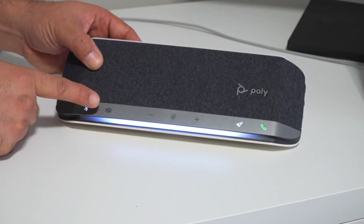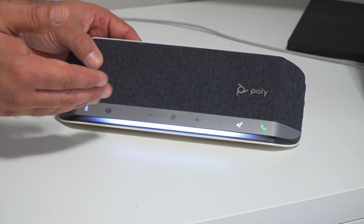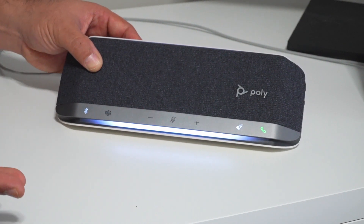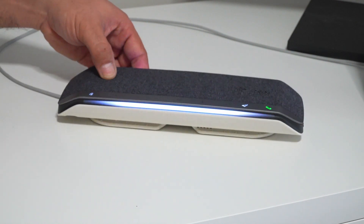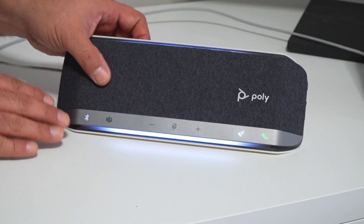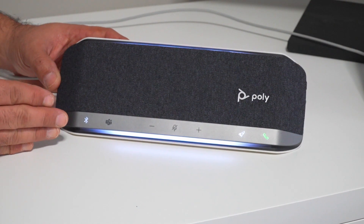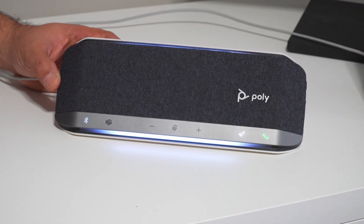It does have a Teams button. The Teams button is for when you have this in personal mode or if you're connected to a regular personal PC. It also supports Bluetooth. Now in the MTR configuration, the MTR certification specification says that everything needs to be USB connected, but this could very well be USB Bluetooth connected to your regular laptop. So again, the PolySync 40 is Microsoft Teams certified for personal use and soon to be certified for Microsoft Teams Rooms.